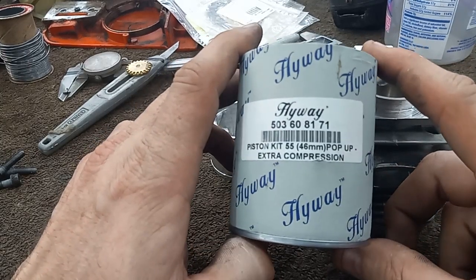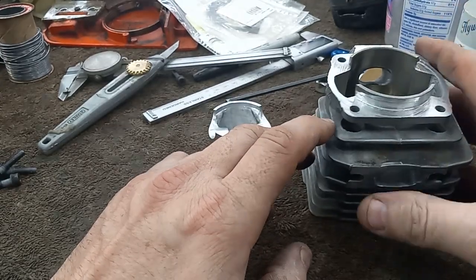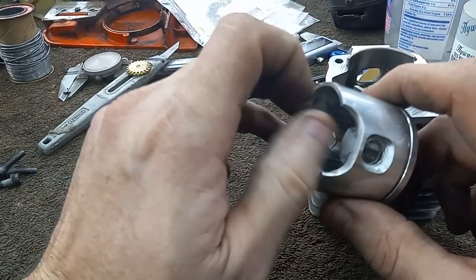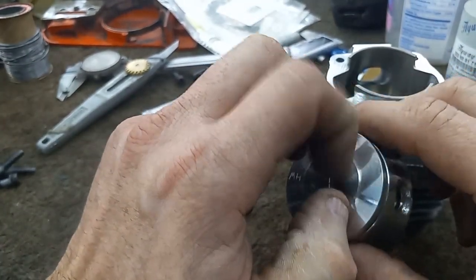This is the piston I ordered for this 5.5 that I'm trying to save. I did lighten it up, get a little bit of work to the inside of it. I measured the pop-up on it — it's a 35,000 pop-up.